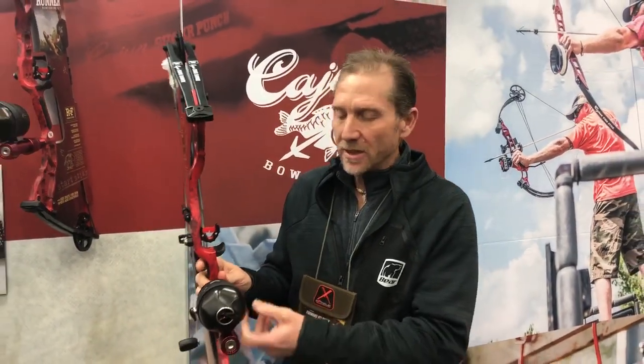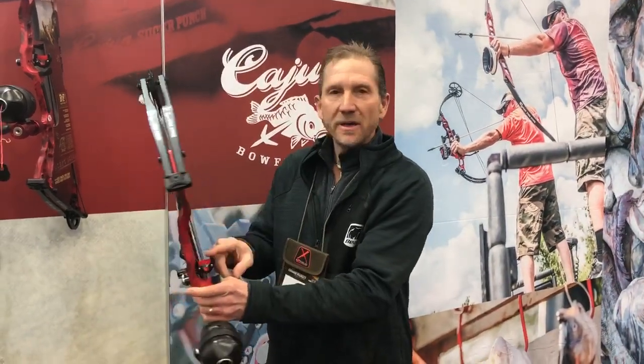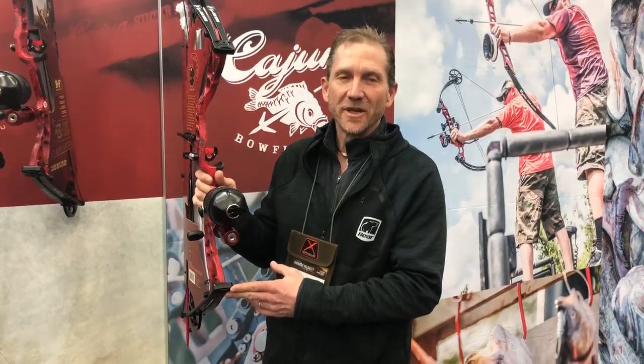It also features a spin cast reel, or spin doctor reel. The new reel seat comes with a Piranha finger tab and Brush Fire rest. It's a complete kit, priced right, and guaranteed to kill a lot of carp in the spring. The Cajun Shore Runner.